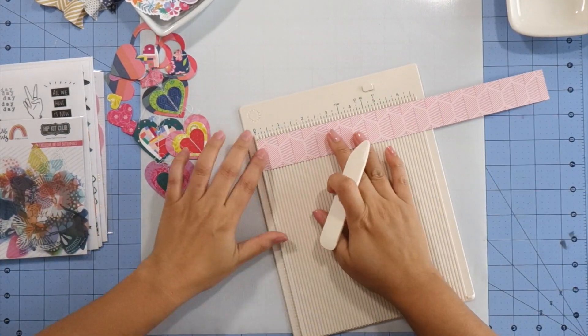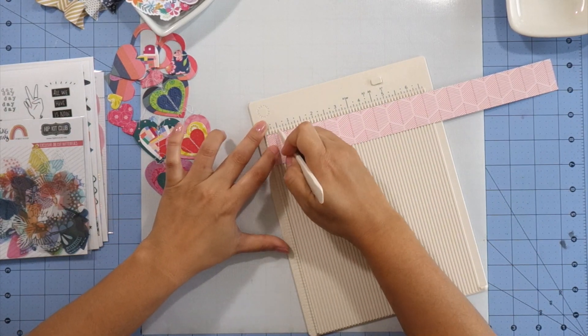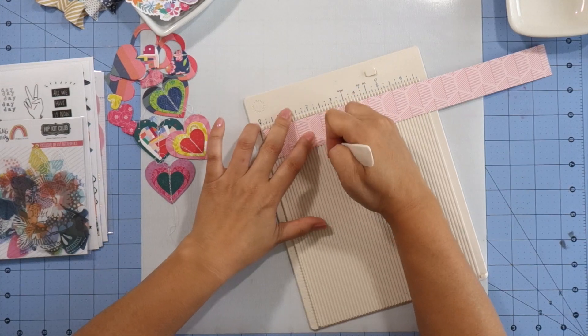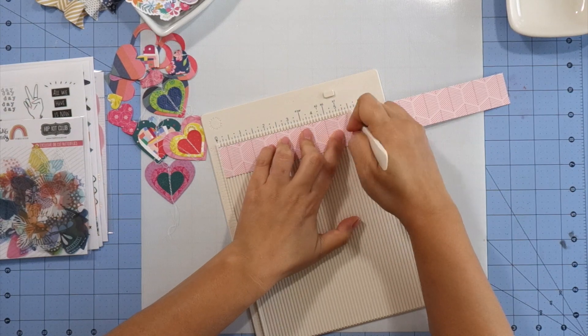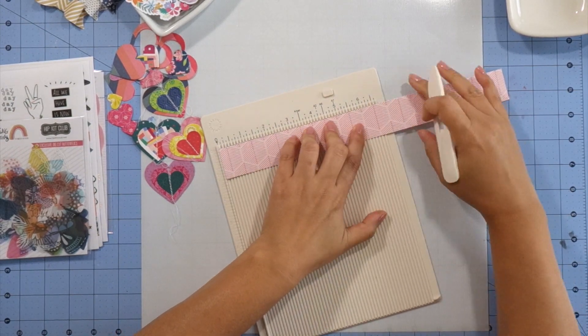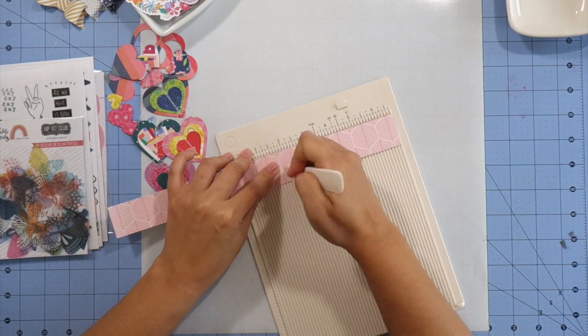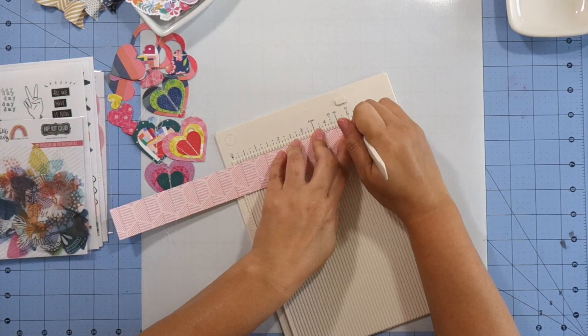I'm going to start off by creating my own rosettes. I'm using this Pinkfresh Studio paper cut at about one and a quarter inches, and I'm scoring it using my scoreboard at every quarter inch. I got inspired by last month's kit and the Dear Lizzy sticker pack.